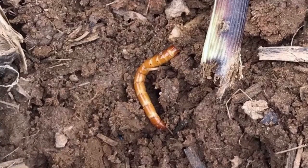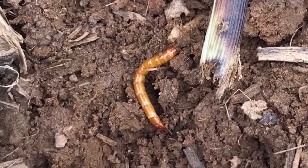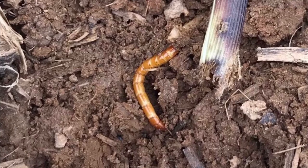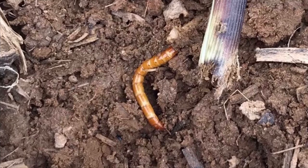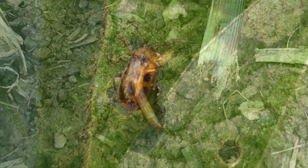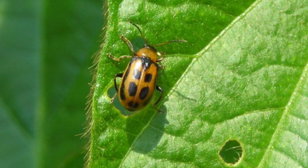Wireworms: if you see feeding on seeds and young seedlings, it could be wireworm. They're thin, shiny, yellow to brown, up to an inch and a half long, with a hard body. They can stay in fields for many years.